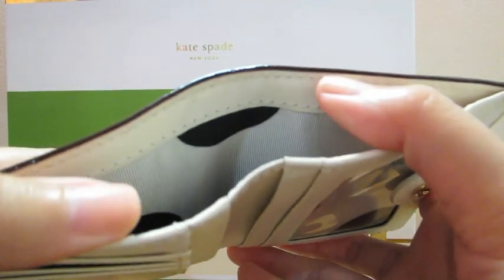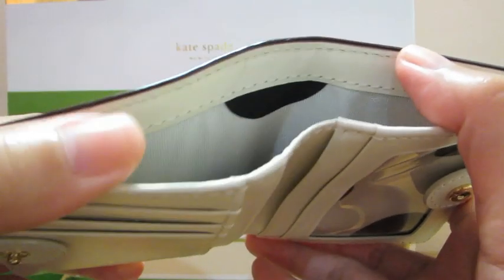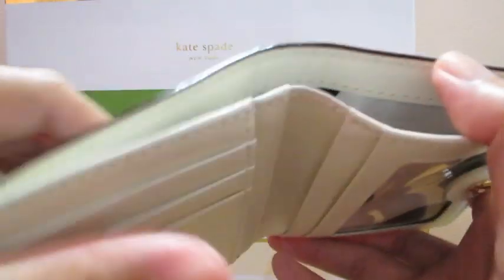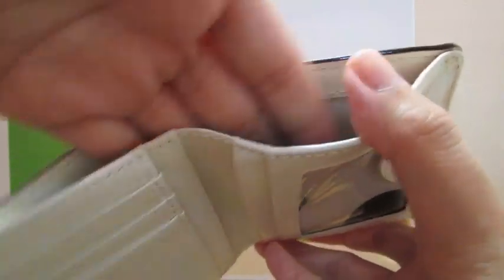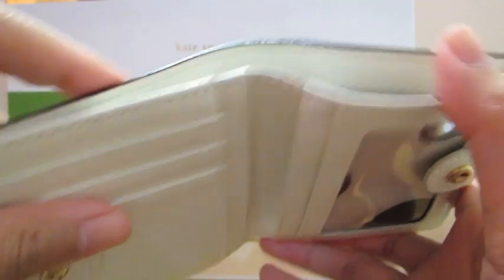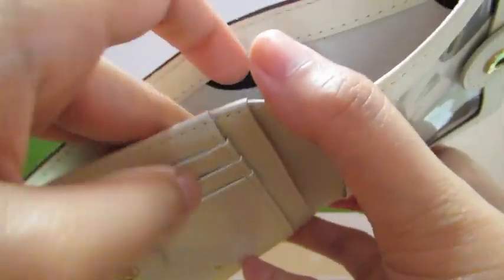On top is a cash compartment where you can put all your bills. I'm not sure if all currencies can fit in this one, but if not you can just fold them and tuck it inside.